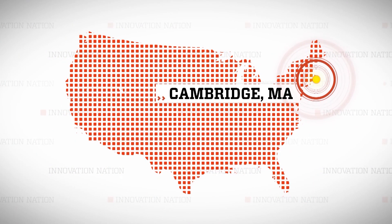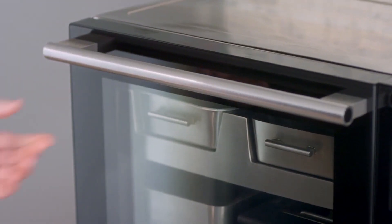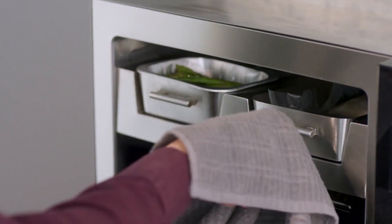I jetted my way to Cambridge, Massachusetts, to meet busy foodies Kevin and Corvia and Robin List, who developed a robotic refrigerator oven that does all that while you're away, and it's called sous vide.